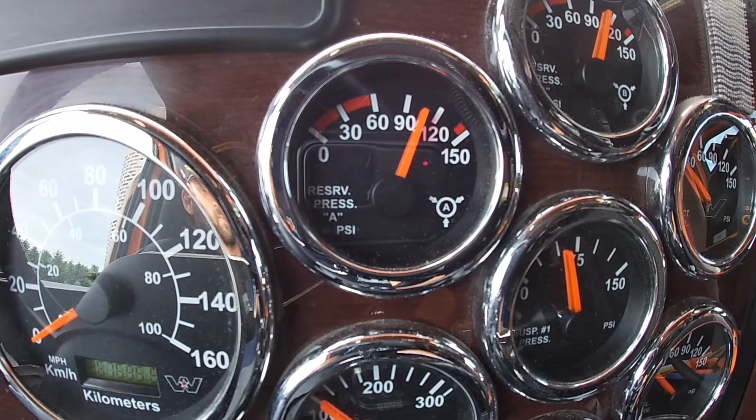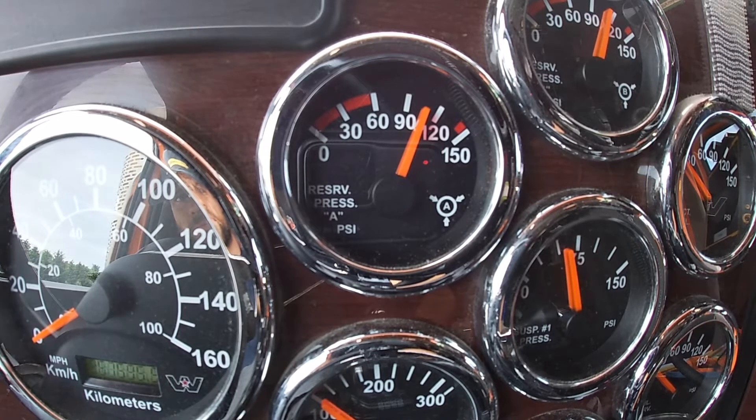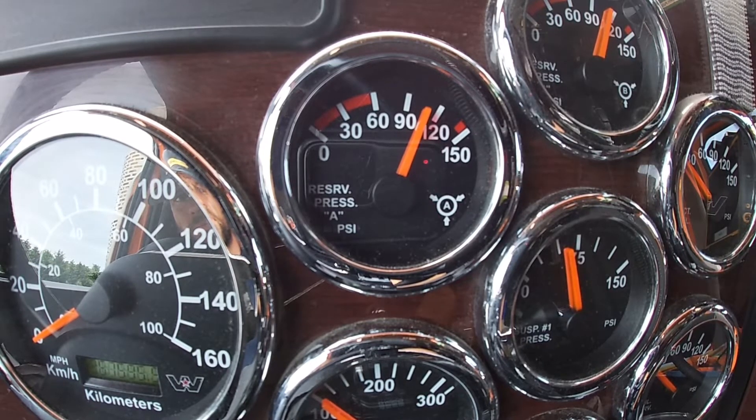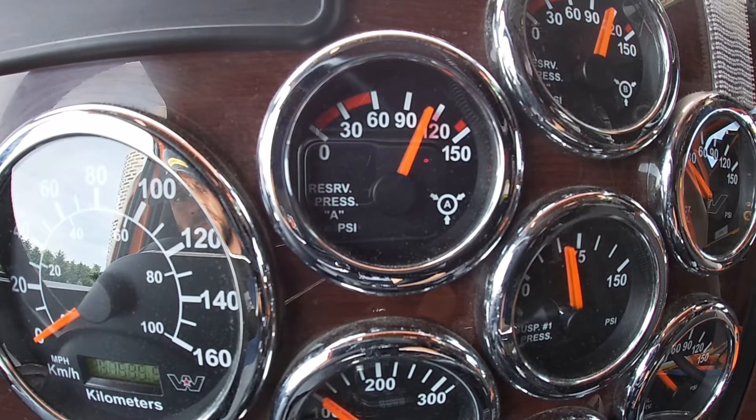For the third test, we release the brakes and we let the air build to its maximum. The compressor must stop between 117 and 137 pounds. If not, it's a minor defect.